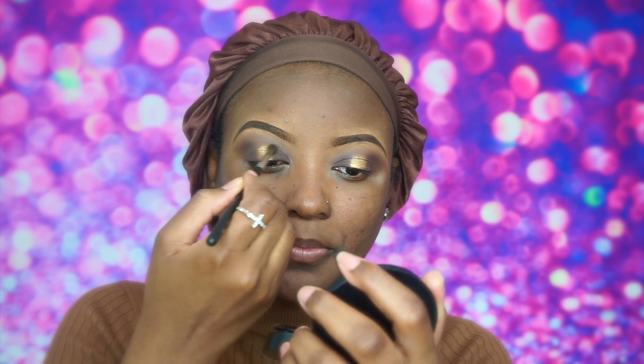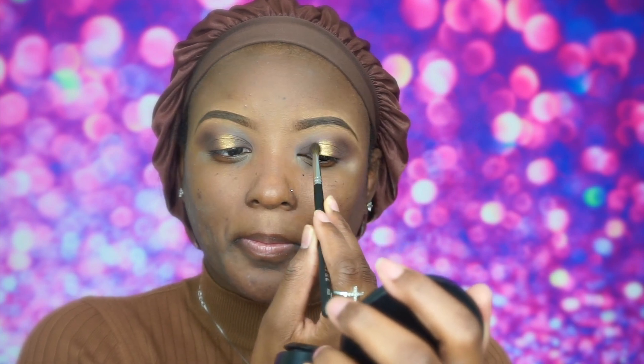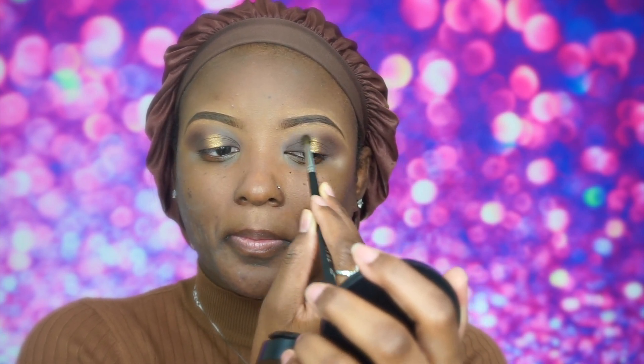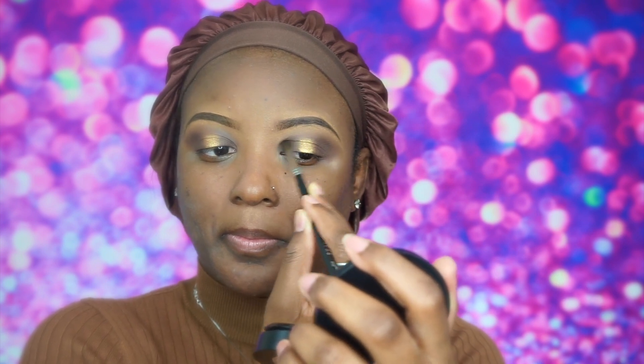Now going back in with my Morphe M506 brush, blending everything together — blending that gold with the brown and the transitions, making sure everything is blended nicely.